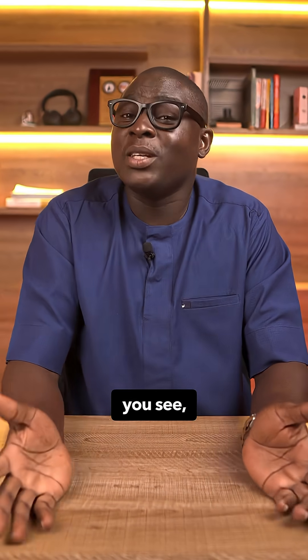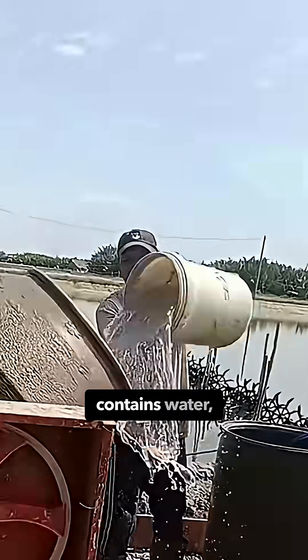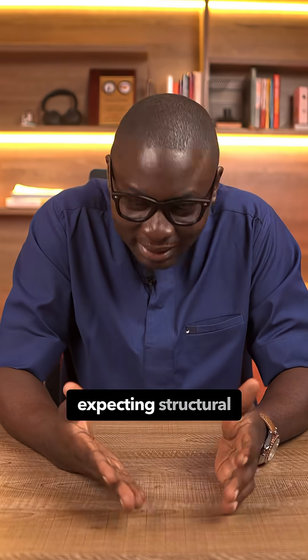I don't even know where to start with this one. We all agree on one thing: wood and water are sworn enemies. Now imagine you're pouring wet concrete — which literally contains water — into formwork made of wood, and somehow you're expecting structural integrity. It's not adding up.